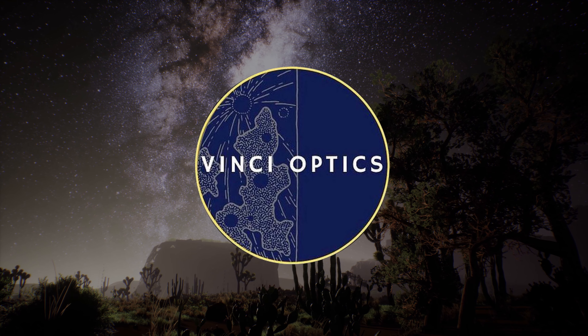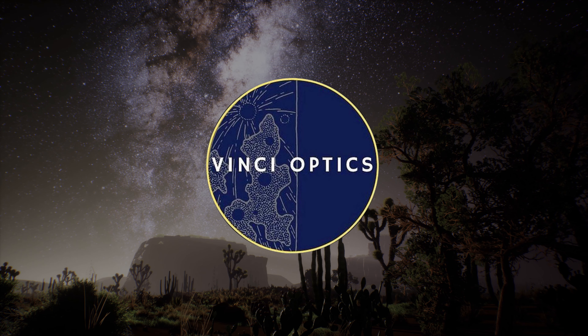I'm Porter. This is my brother-in-law Scott and we're the founders of Vinci Optics. We make beautiful telescopes. It's pretty simple.